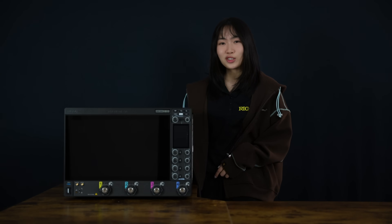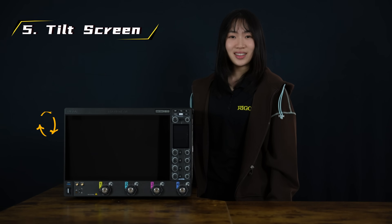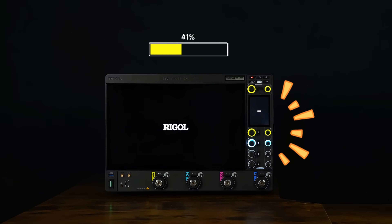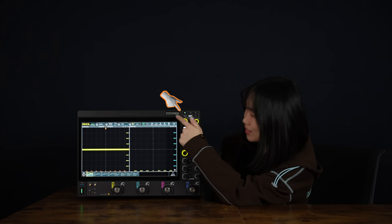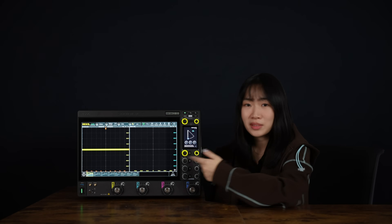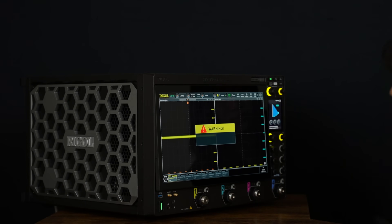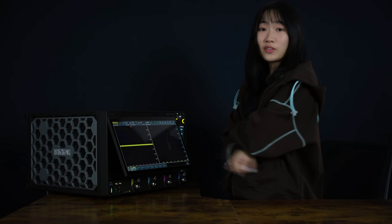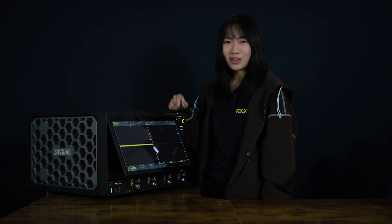And finally, for the larger scopes like the DS70000 and DS80000 series, they have a screen that actually tilts. Let me show you. You can just click on this button and angle the display up to 30 degrees. Whether you're sitting or standing, the view stays perfect — just one of those small design details that makes your long lab hours a little easier.